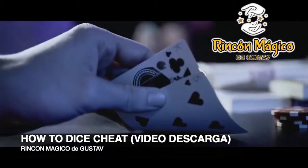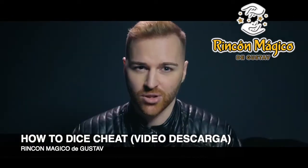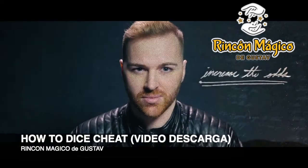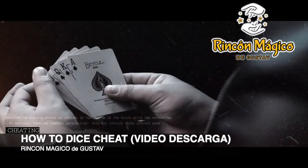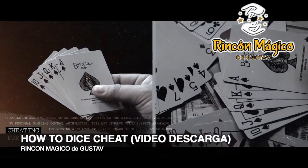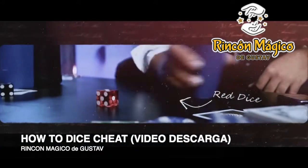Not everyone plays fair at a game, especially when there's money involved. After all, we play to win, and to increase our odds is only natural. We all know about card sharks and their deceptive techniques through Hollywood movies, but one area of cheating that isn't as publicly known and still remains underground for good reason is with a cup and dice.